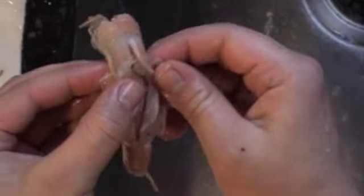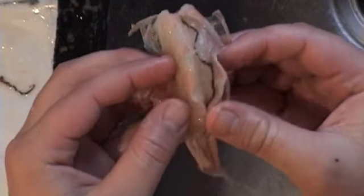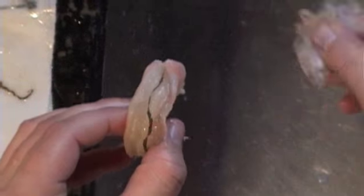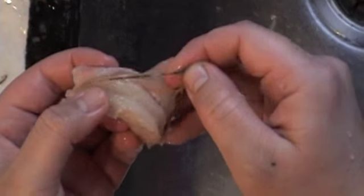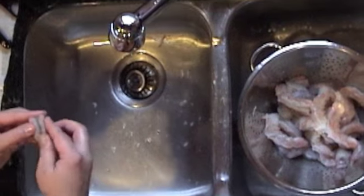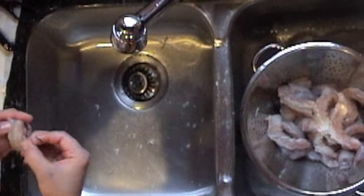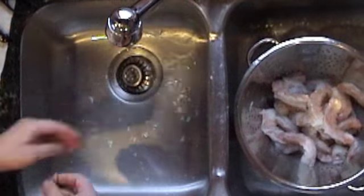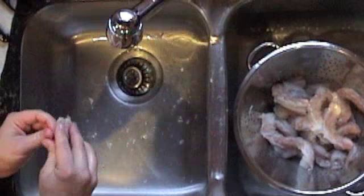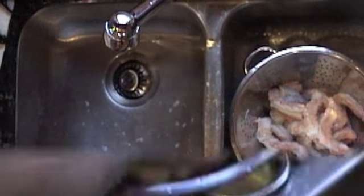Once you've cut every single one of the shrimp on the curved side, get some water running in the sink. You can peel the shell right away from the shrimp. You'll notice that there's a dark vein in the middle of the shrimp, and you want to get that out of there. Get a colander, put it in your sink, and take each one of the shells off. You've done one job first — cutting all the shells down the back — and then the second job is to get all those veins out.